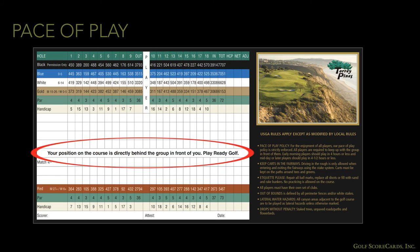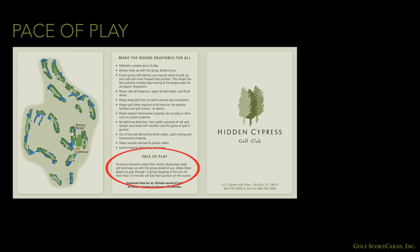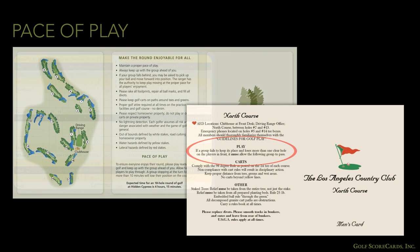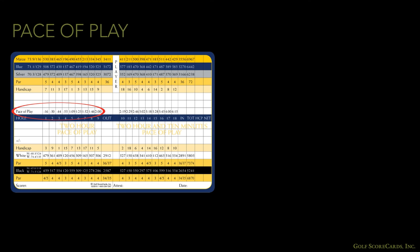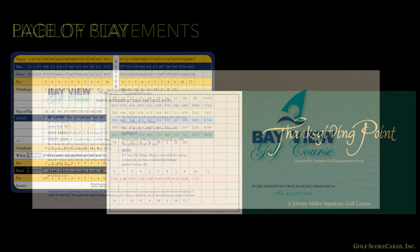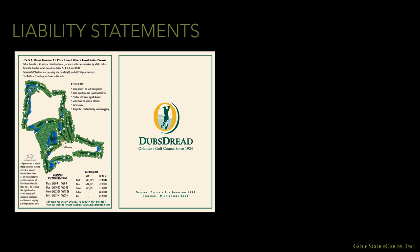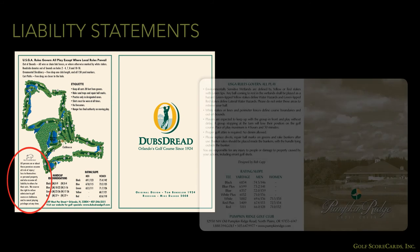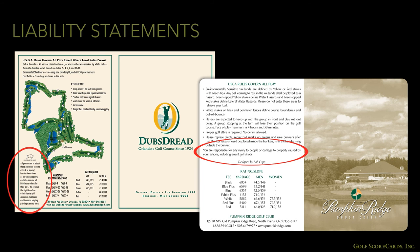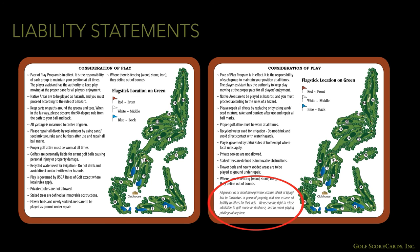Pace of play initiatives are becoming increasingly common, and the scorecard will often include a reminder to keep pace. Some cards include the pace of play in their rules somewhere, while other cards put the actual pace of play times on the grid. Liability statements are another fairly standard practice these days — typically a line or two of text absolving the golf course of any liability for personal injury or property damage. Liability statements often go on the rules panel. If you are planning to include one on your card, you might have to edit down your rules to make everything fit.